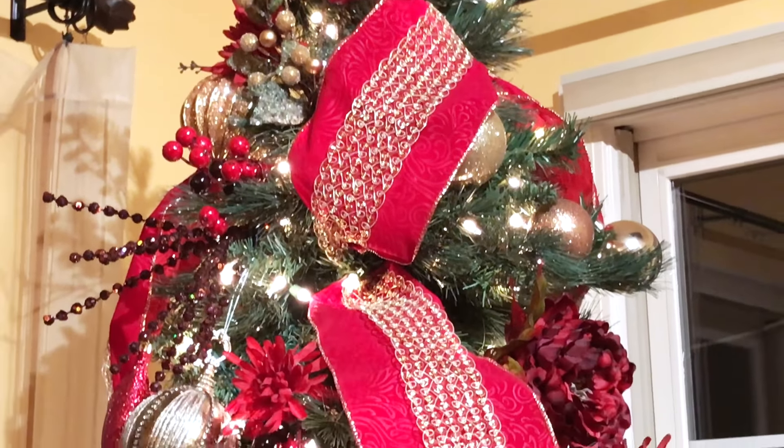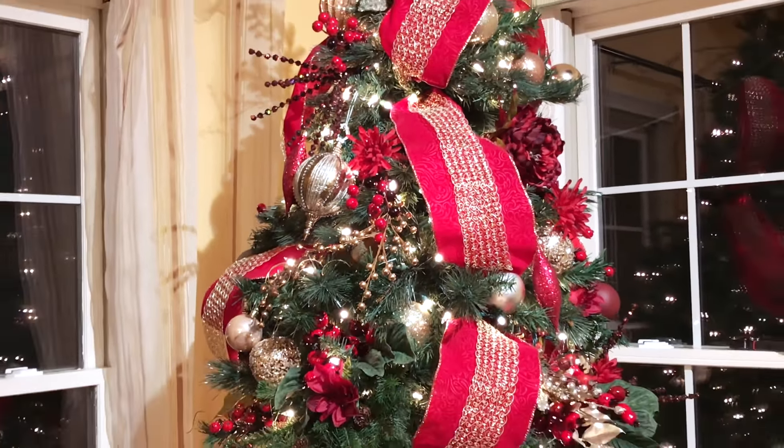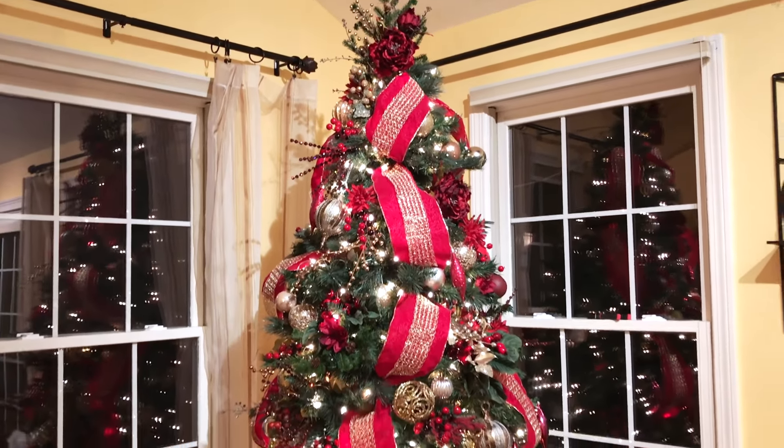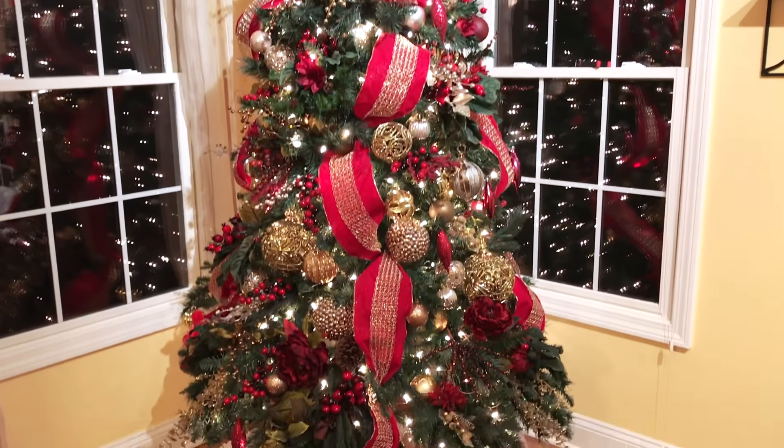As a topper for the tree, I used a pine branch section from the floral arrangement along with a little branch of gold berries, and this is looking so good. Adding the twinkling lights inside the tree really keeps your eyes moving throughout the tree and just makes it feel perfectly magical.